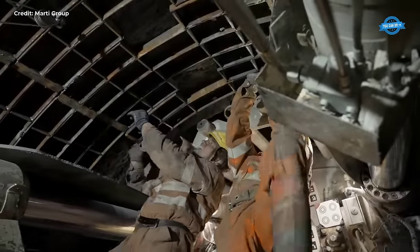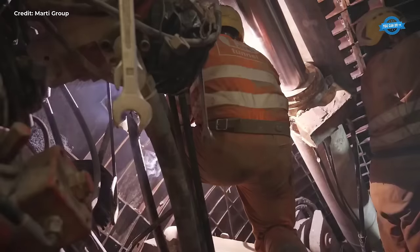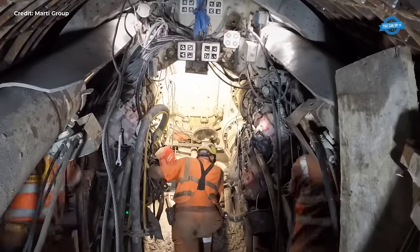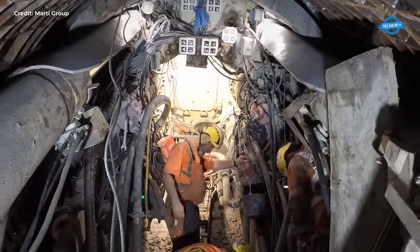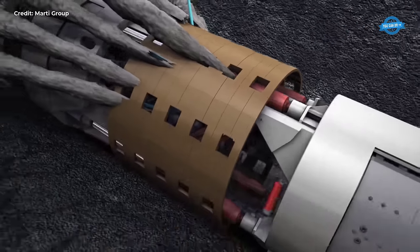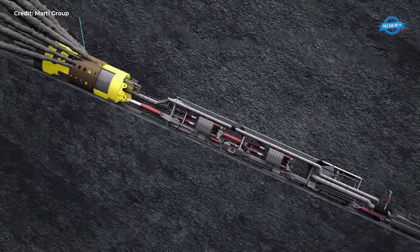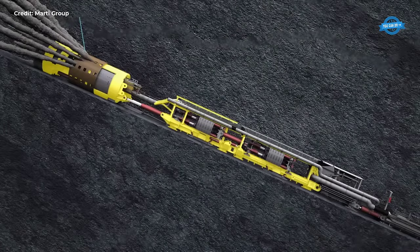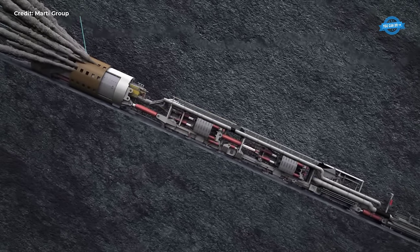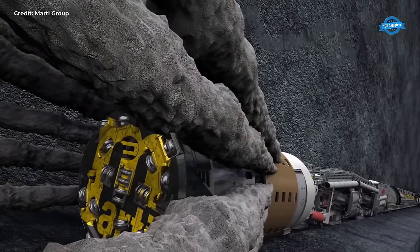Journeying to the tunnel boring machine is not without its challenges, with the trip taking up to 20 minutes. However, this provides workers with a brief respite, allowing them to relax and discuss the day's tasks before reaching their destination. Upon reaching the TBM, workers are greeted by the impressive sight of the massive drill head, slowly carving its way through the rock. Despite the cramped conditions, every inch of space is meticulously utilized, with essential utilities suspended beneath the machine and support structures overhead.